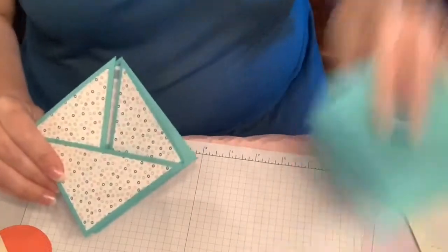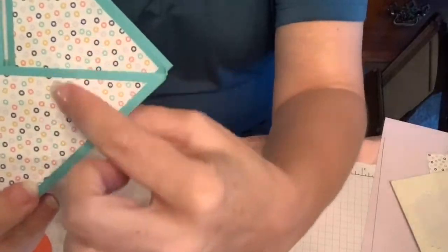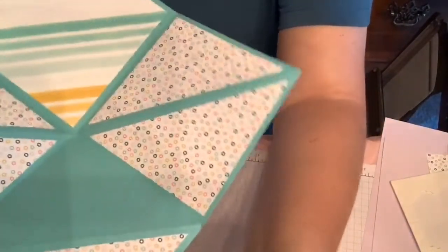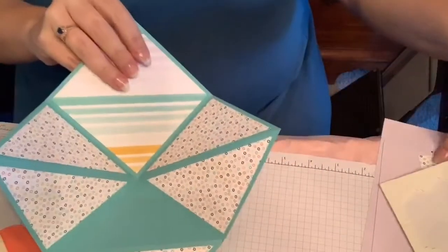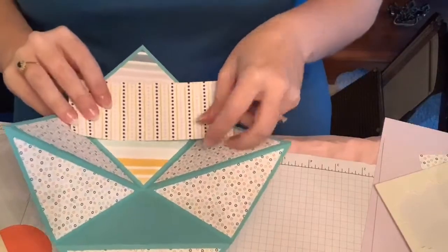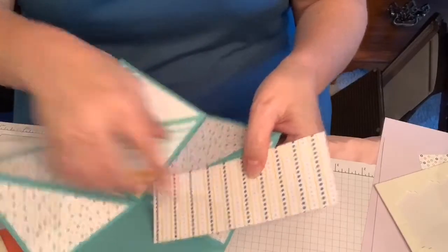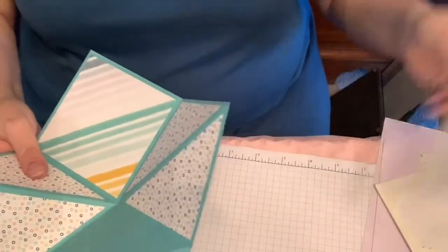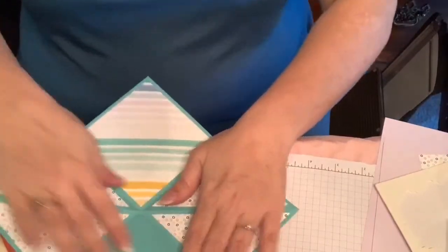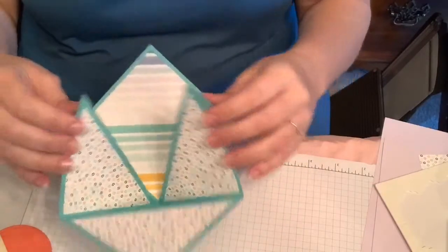What I've used here is the multicolored pieces with the white background, and then I used this nice little stripe. One thing you don't want to do on this card is use a horizontal stripe on these pieces, because it's going to be going crazy directions. You kind of want there to not be a lot of straight stripes. See, this is a diagonal, so that looks really good — you just don't want any straight stripes.